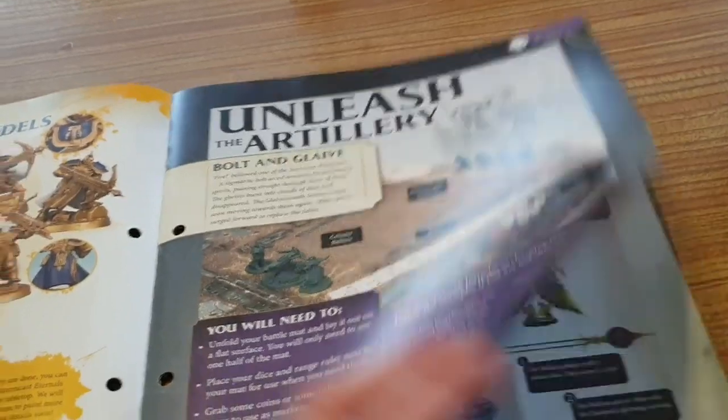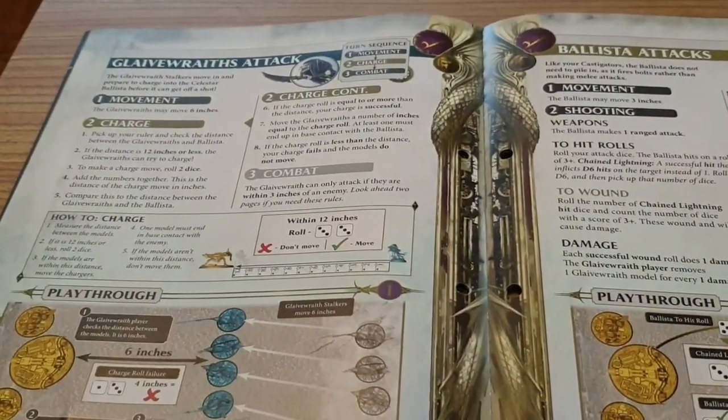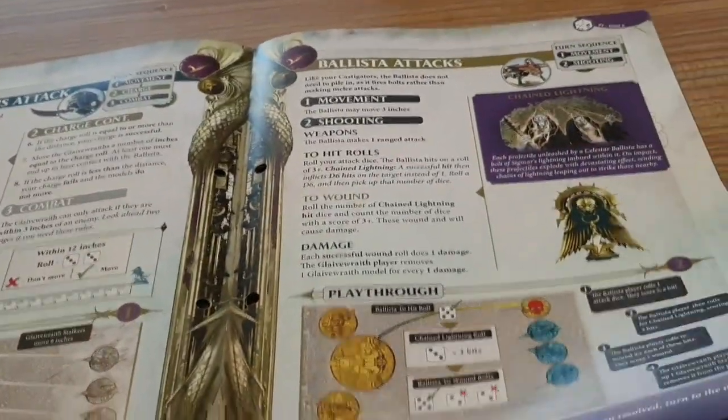Then we've got Unleash the Artillery in the rules section. So the Glaive Wraiths attack, then the Repeater Bolt Thrower attacks, then the Glaive Rose attacks. They've really gone to town with the rules actually.